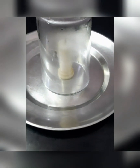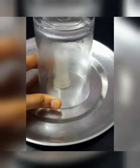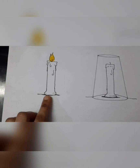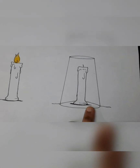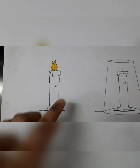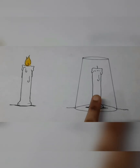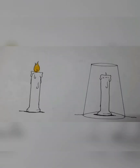Why did it happen? It happened because this glass stopped the supply of air to the candle. We can see from this diagram that a candle which was lighting earlier has stopped burning because we have put a glass over it. Till the time the air was around the candle, it continued burning. As soon as we put the glass over the candle, the air supply stopped and the candle stopped burning. The flame extinguished.